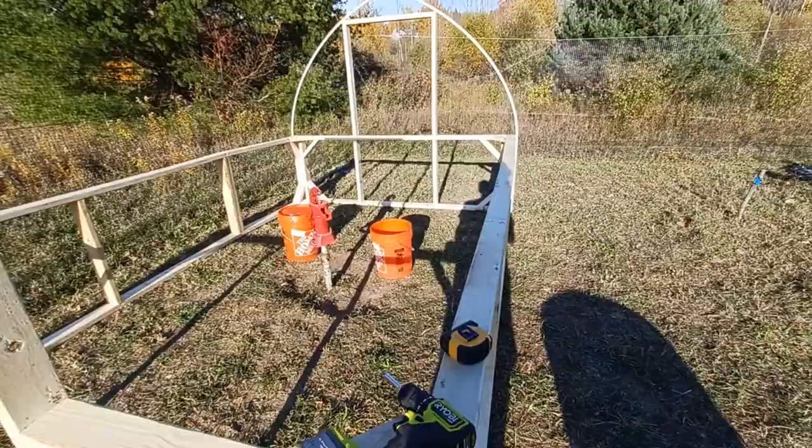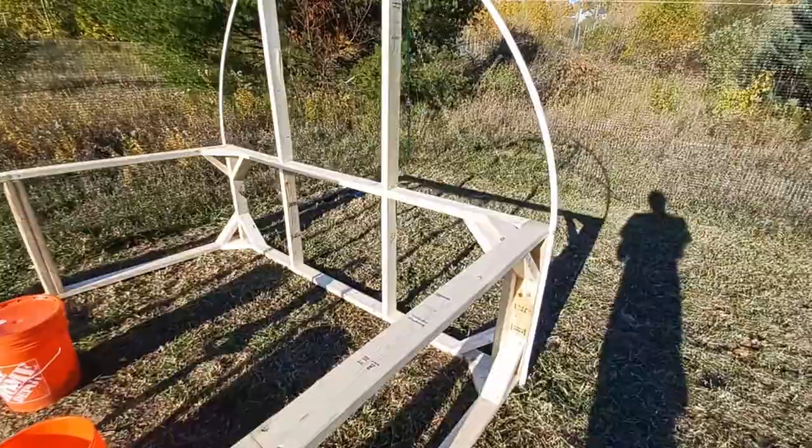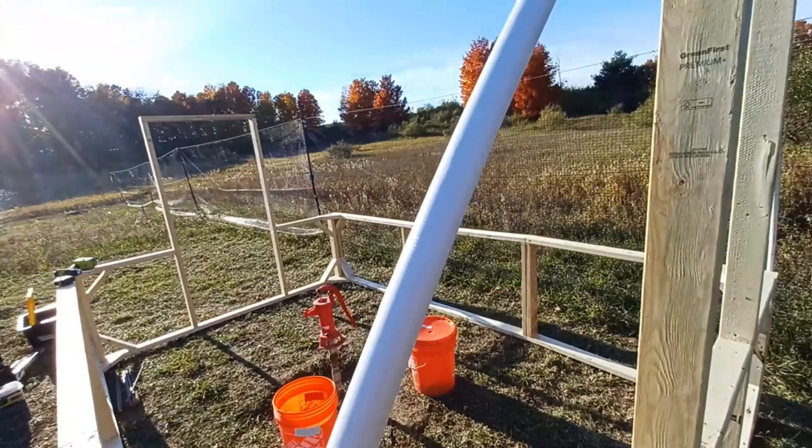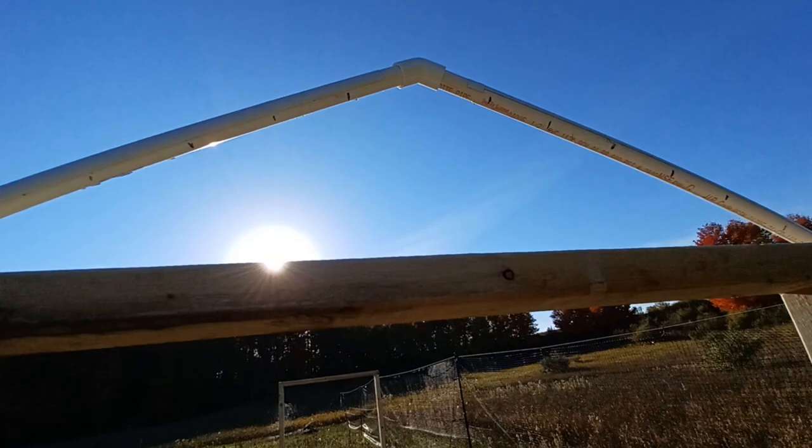I've just added the first hoop. Each one of these pieces of half-inch PVC pipe is 108 inches long. I put white gorilla tape on the top to protect it from ultraviolet degradation. There's a 45-degree elbow right there, and the peak from here to the ground is seven feet tall.